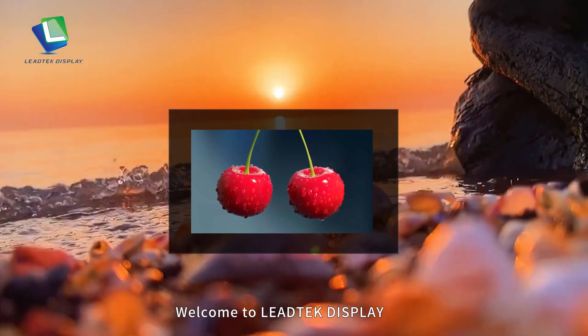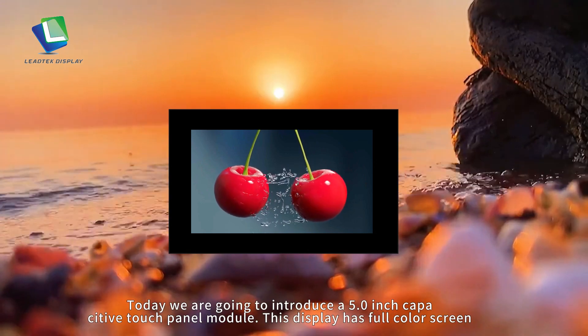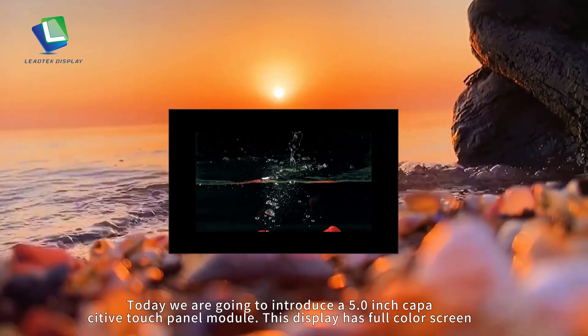Welcome to LeadTech Display. Today we are going to introduce a 5-inch capacitive touch panel module.